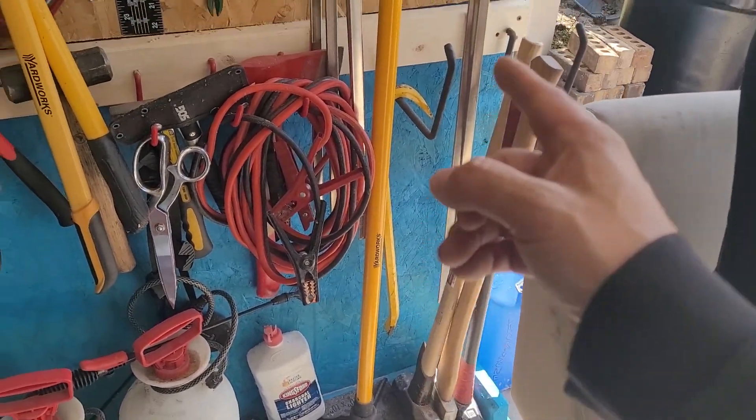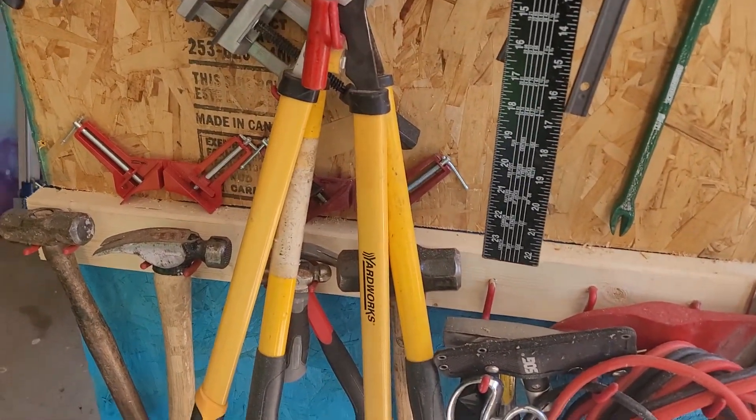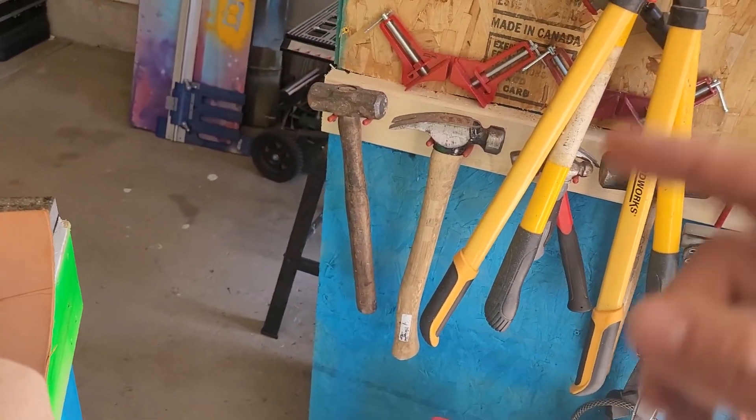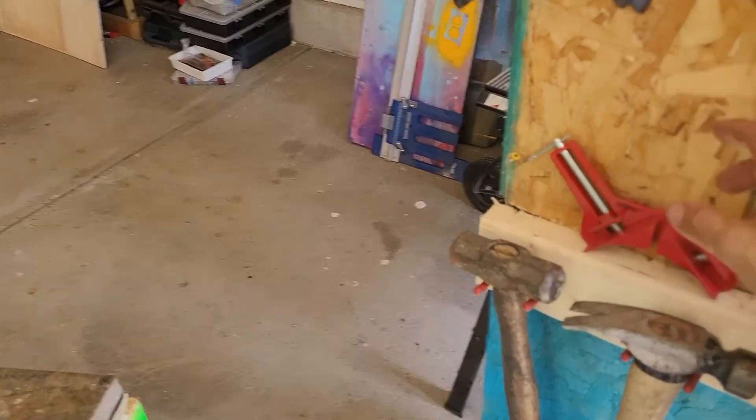Here I've got my sledgehammers and axes, clamps, hammers, and a couple different kinds of corner clamps.